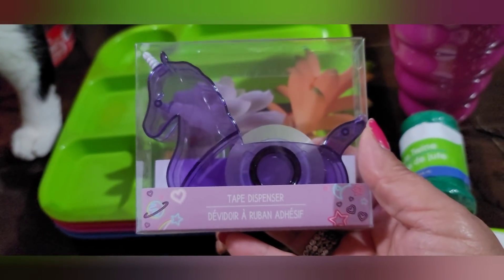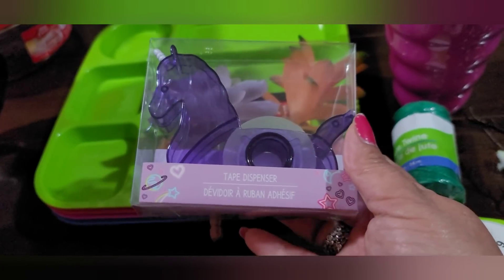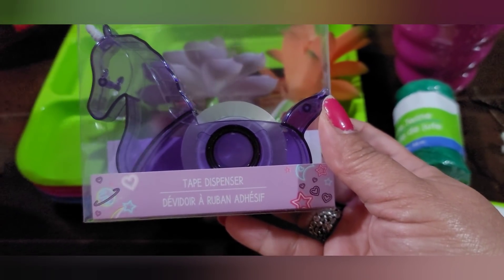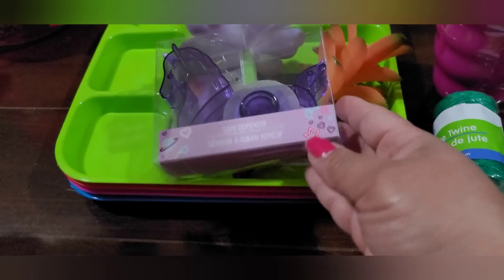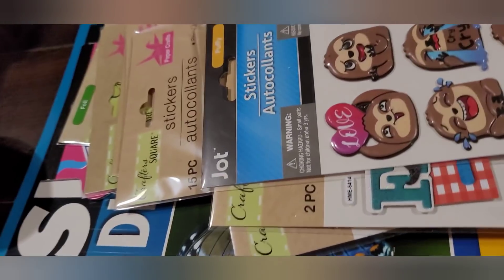I found this really cute tape dispenser in the shape of a unicorn — in purple! I've seen the flamingo one but never this unicorn one. It was in the Fun Finds section. I grabbed a couple of those.